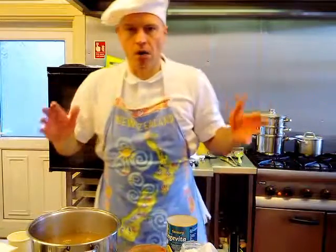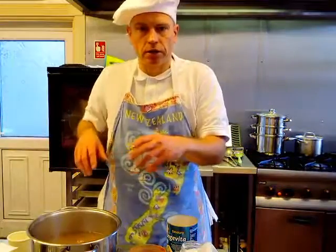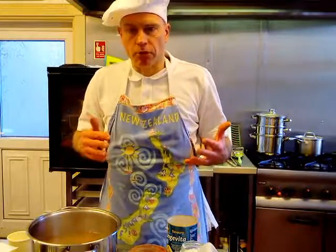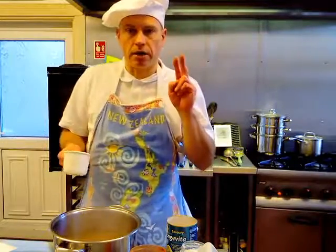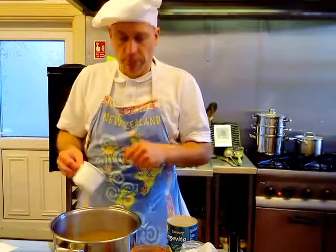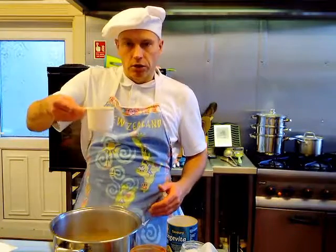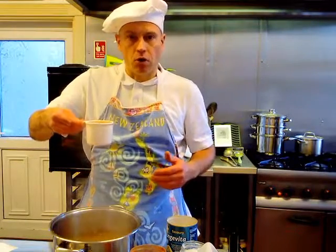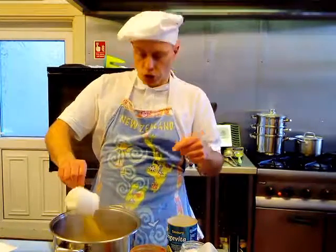Now the most important step is to combine all the ingredients before blending and heating up the gravy. Since I'm making twice the amount of the recipe, I've measured 12 cups of vegetable stock into this big pot — so there are 12 cups of vegetable stock inside.